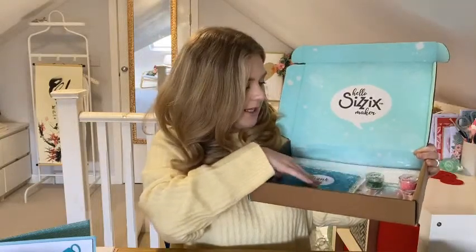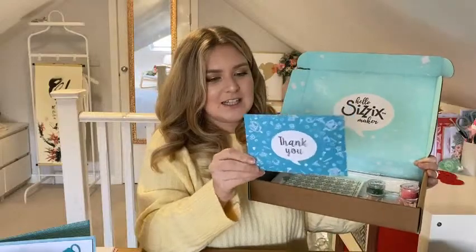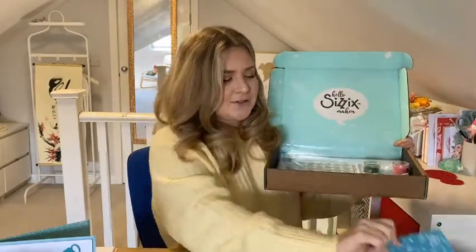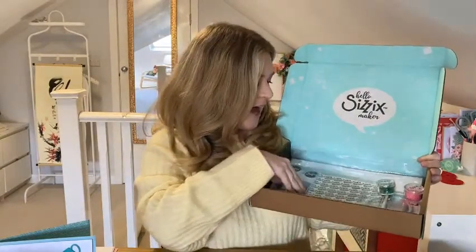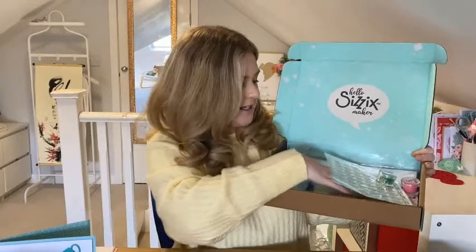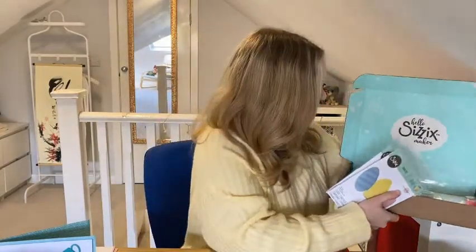Inside you get a little thank you postcard, and there might be a little discount sometimes on the back of those, so keep an eye out for your little postcard. The main dies in this collection are obviously Easter themed, so I'm going to show you those dies first.